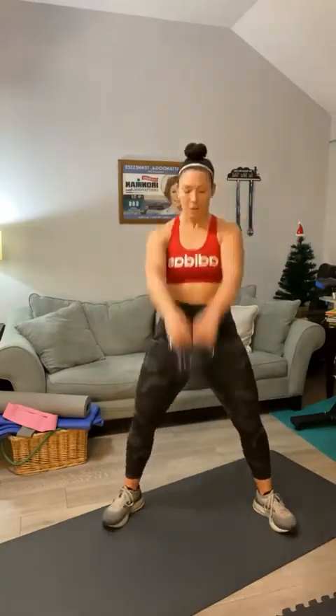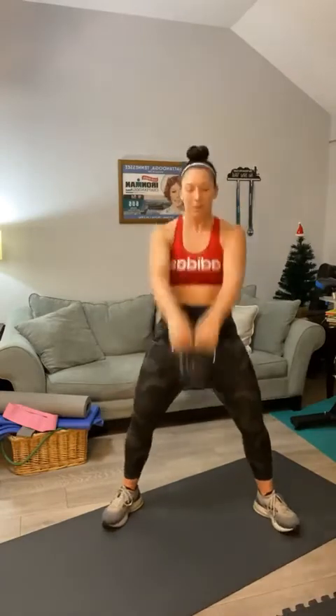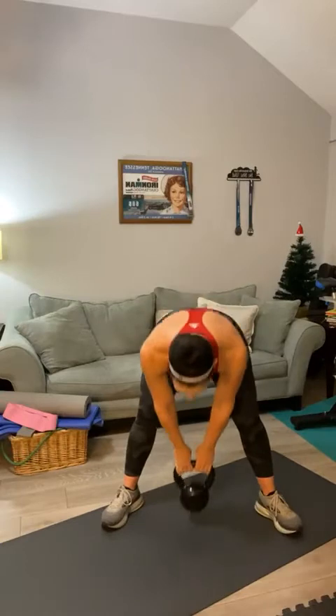Get ready for the kettlebell swings — bring your feet in a little bit more narrow. Arms are straight. Here we go for 20. That's it, Carol. Good swings. Counting to ten and back down to one. Good — take a quick mini break, breathe.